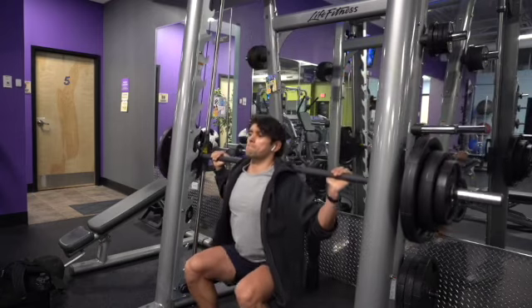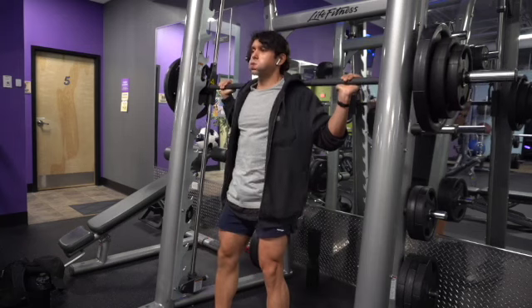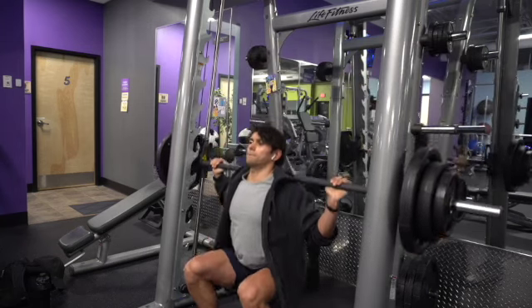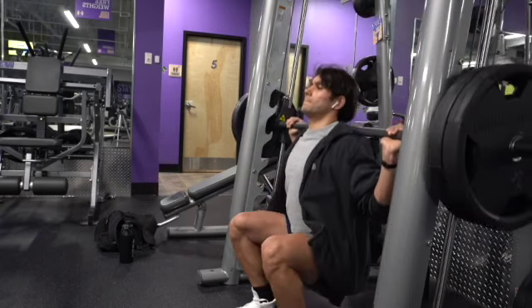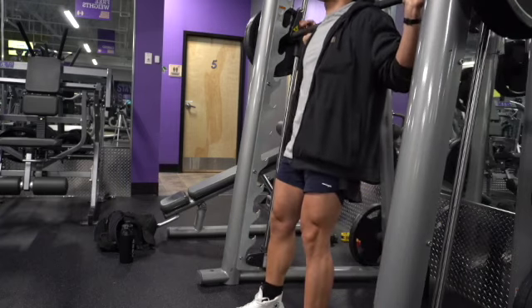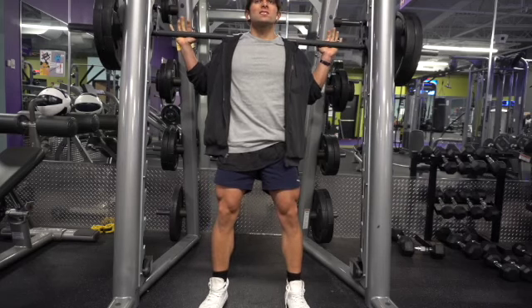I think it's a little bit easier on my back and I can focus a bit more on my actual legs — my thighs — without having to worry about balancing the bar on my back like on a squat rack. I definitely recommend this exercise for building some pretty, well-defined legs.